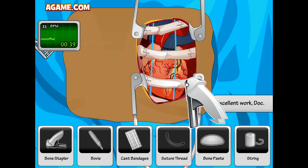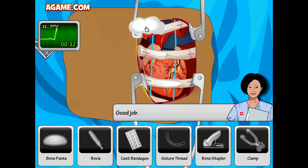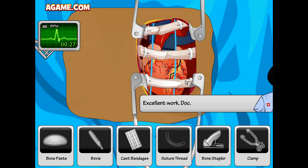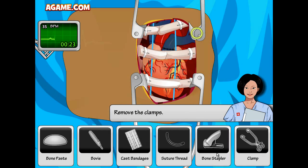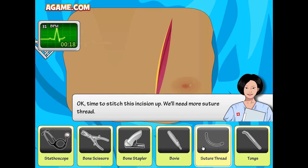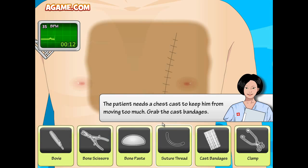We only have 38 seconds left. Apply a bit of bone paste. We are pressed for time — never been this intense in my life. Remove the clamps. First, stitch it up. Done! The patient needs a chest cast to keep him from moving too much. Bandages.